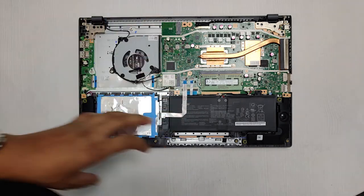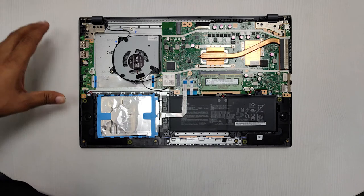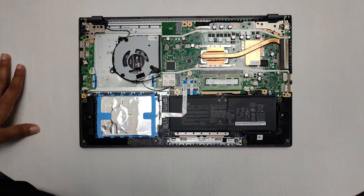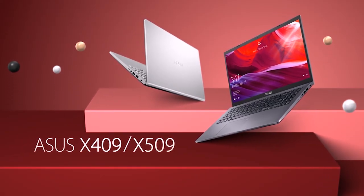So those are the internals of the X509. If you have any comments about this machine, let us know in the comment section below and we will get back to you. For more videos, do subscribe. Thank you.